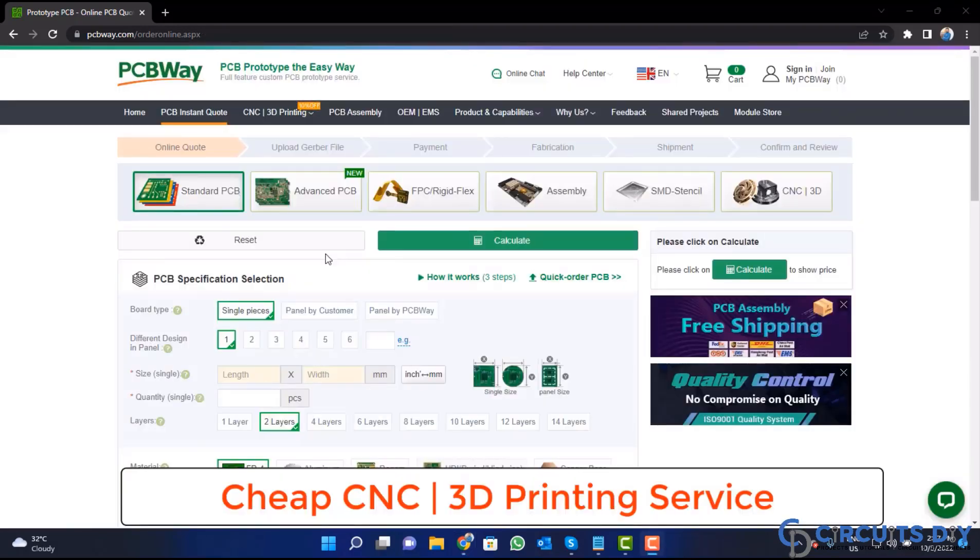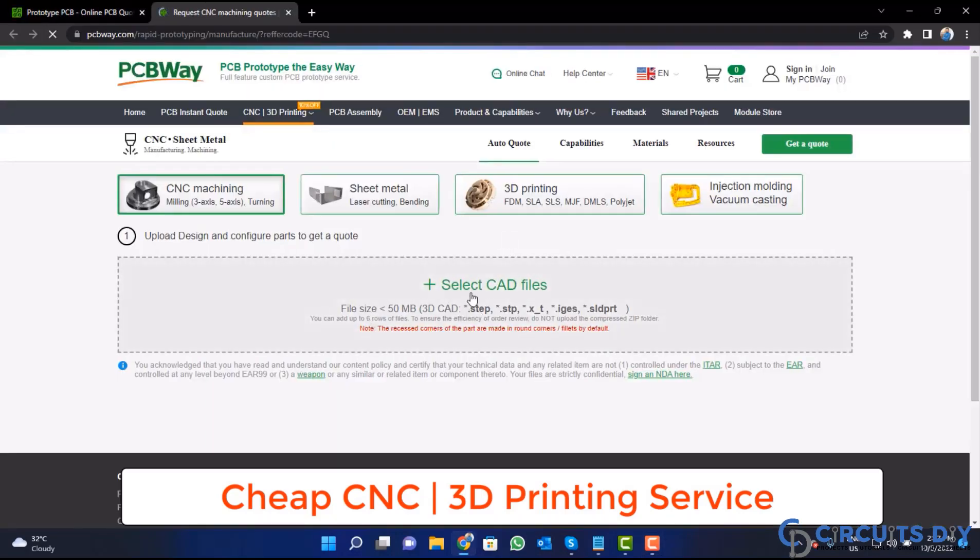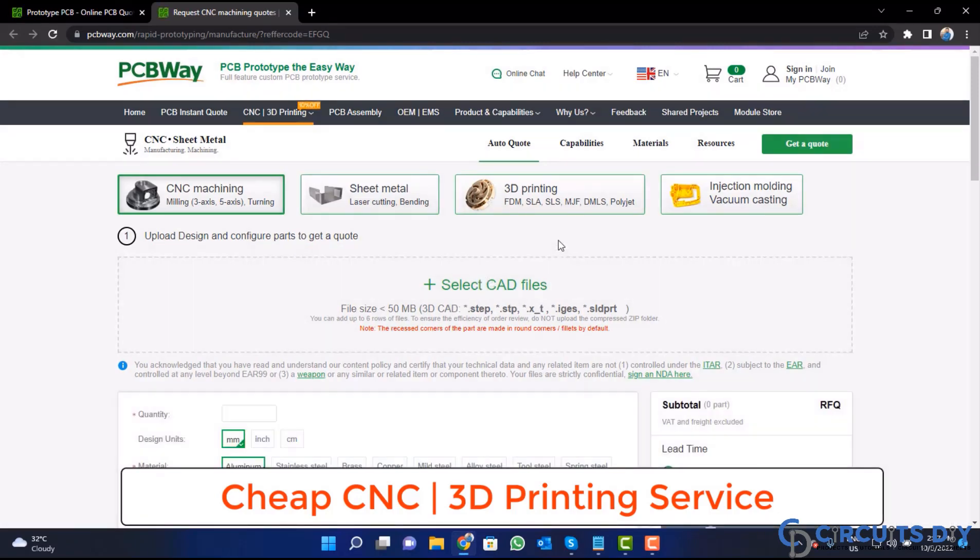PCBWay is also providing CNC and 3D printing services, so click on this button, upload your CAD file, and place your order now.